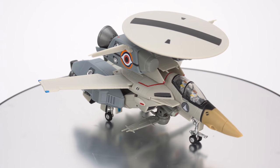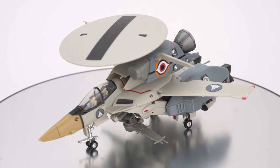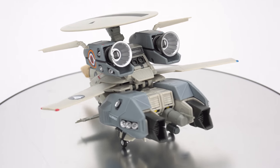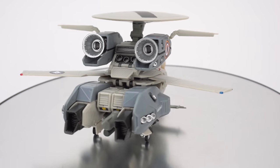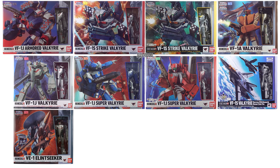Hello everyone and welcome to Scorcher Toys at Anymoon.com's review of Bandai's High Metal R VE-1E Lint Seeker toy. This toy was released in January 2018 for 9,000 yen and marks Bandai's ninth foray into the Valkyrie market of their High Metal R line. You might not be familiar with this vehicle — it was only shown for a few seconds in the movie Macross Do You Remember Love.